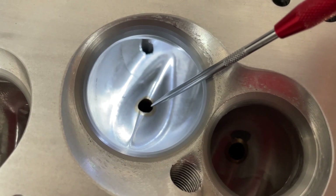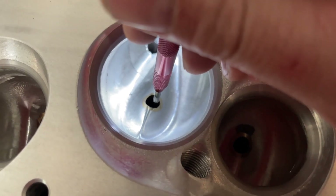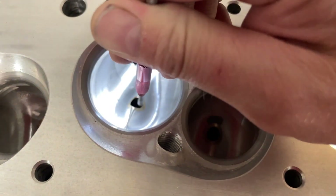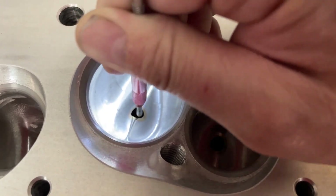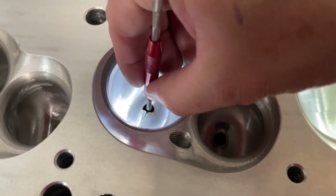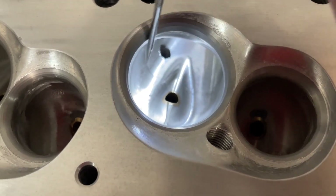Because the guy that has to do the valve job after you is going to hate you. Here's why: when we put in a dead pilot — meaning it goes in the guide hole and is tapered at the top — it uses the outer ring to center the guide. When the guide is cut like this, sometimes the pilot tries to move side to side. It's not actually perfectly centered, so when you go to cut the valve job, it cuts off-center and it's not perfectly round.